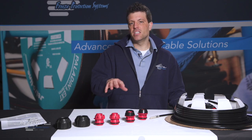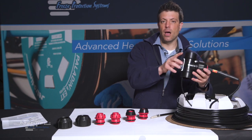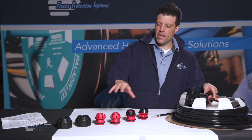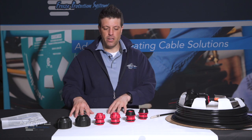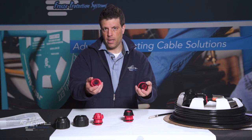The RetroLine NI model gets its name from 'no inserts.' What that means is the system doesn't actually come in the package with the inserts applied directly to the tee. They come separate in a package and give you the option to select for a one inch or an inch and a quarter pipe.